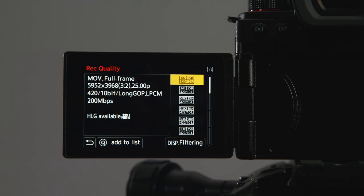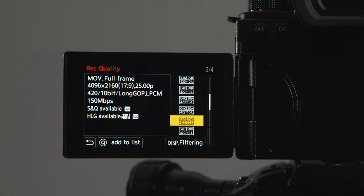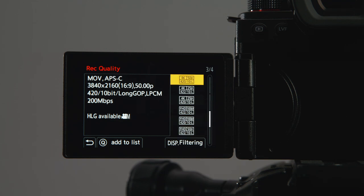This will give you access to raw options via the HDMI output from launch. The formats available are full-frame 5.9K at 24, 25 and 30 frames per second. There is APS-C 4K at 24, 25, 30, 50 and 60 frames per second. And for the anamorphic, it's 3.5K at 24, 25, 30 and 50 frames per second.